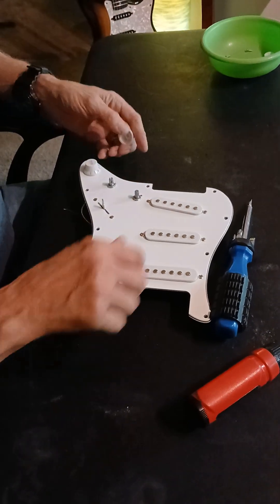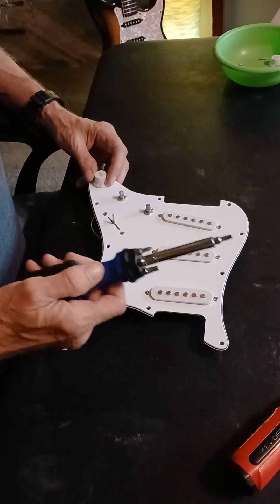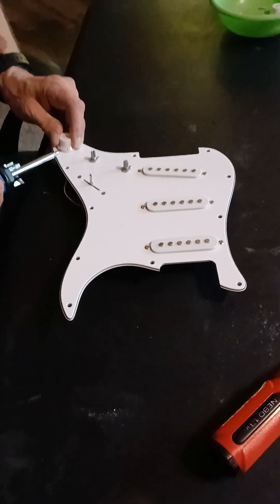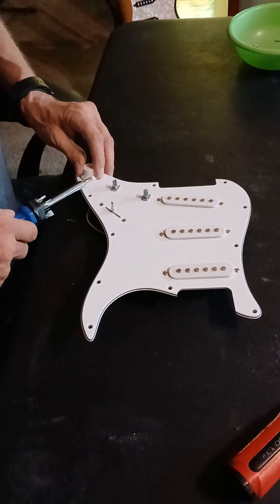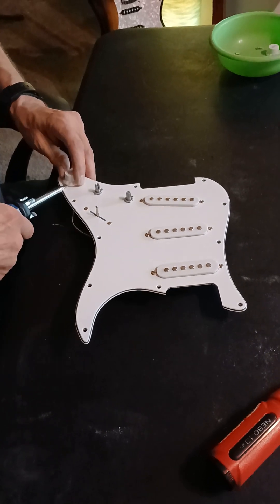You're just lifting it up a little bit with this flathead screwdriver. Real gentle - you don't have to do a lot of force. And you're keeping the rotation right here. Like I said, we're going to use this thing later.